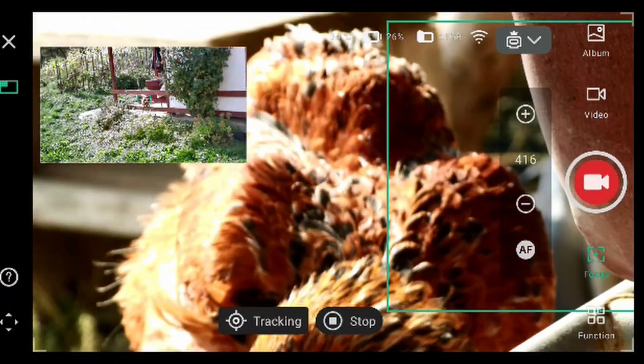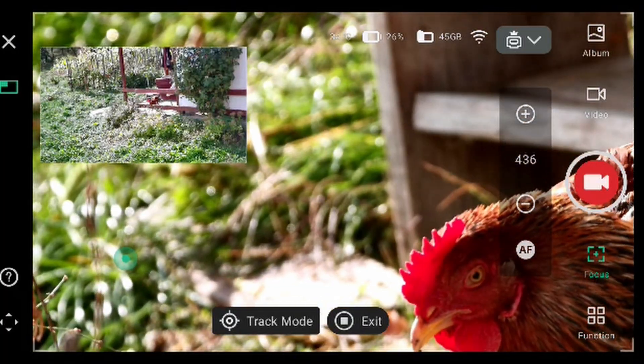There is the chicken. Autofocus. Autofocus.